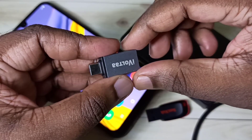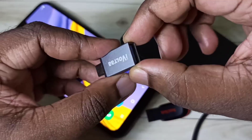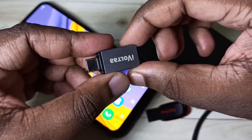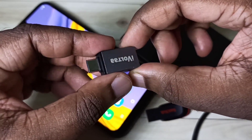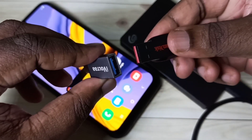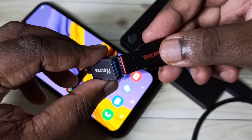We need a Type-C to USB adapter to connect the pen drive and hard disk to the mobile phone. We can connect the pen drive to this adapter like this.